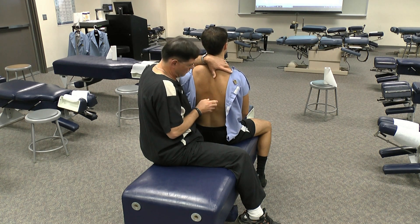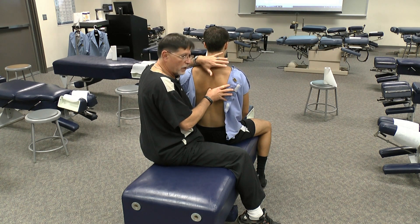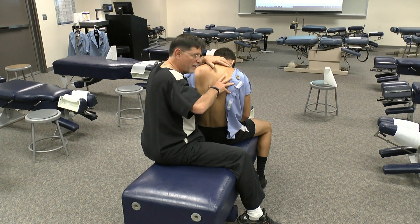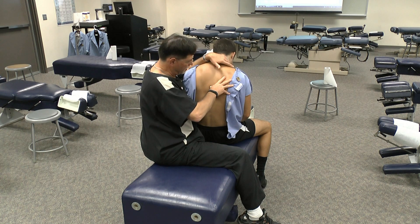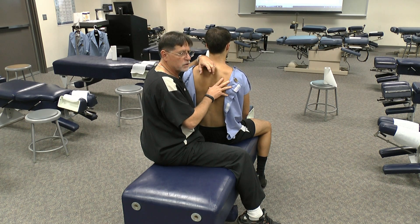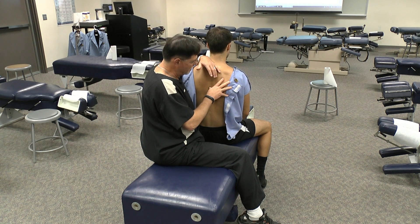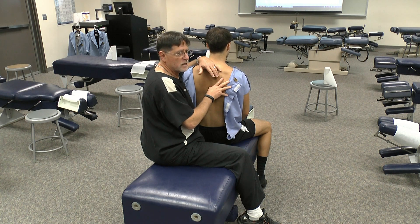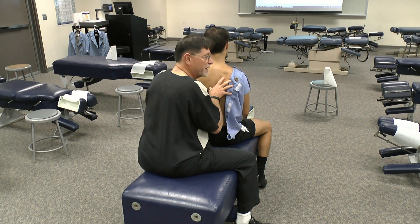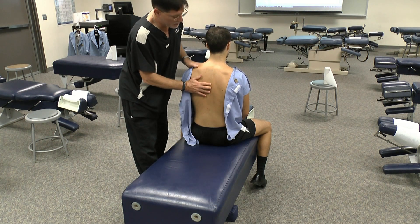Let's talk about flexion for a moment. Typically what we would do is put a digit in the interspinous space, have the patient flex forward, and then try and spring on that. I don't find that a particularly useful palpation because there's so much resistance from the thick interspinous ligaments that it's very challenging to feel any spring when you do that. Again, go back to your observation — if they have a very flat portion of the thoracic spine, that's an area that's going to need flexion. The other thing is just to see whether or not the interspinous space is open.